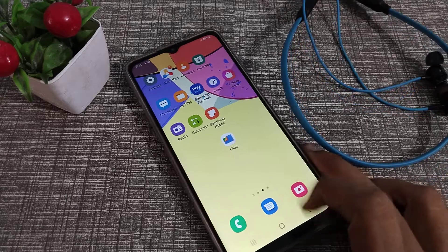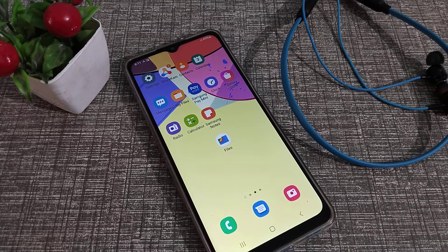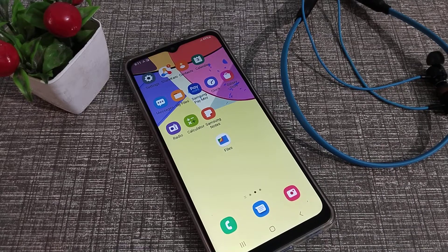Hello friends, welcome back to the new video. In this video, we are going to talk about how to pair a Bluetooth earphone to your Samsung phone device.